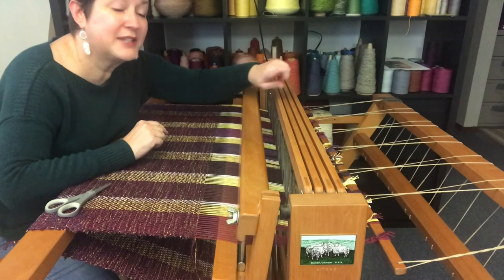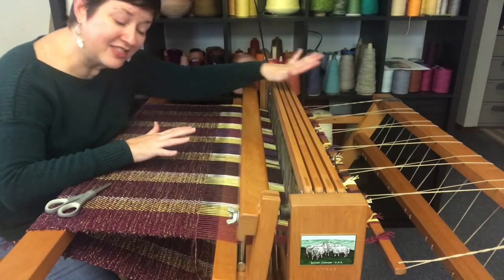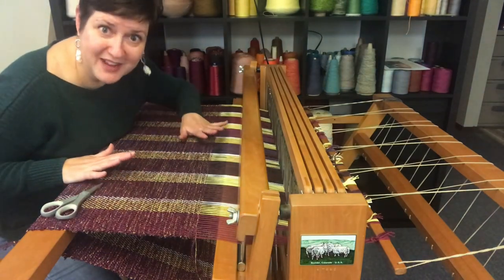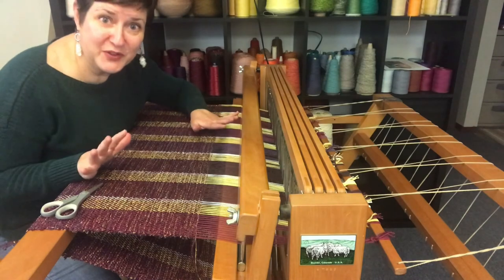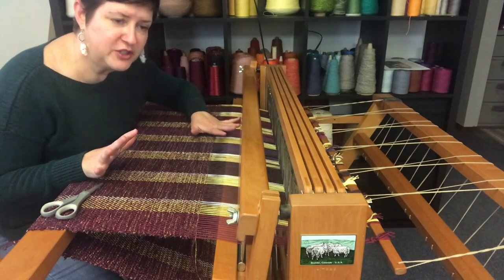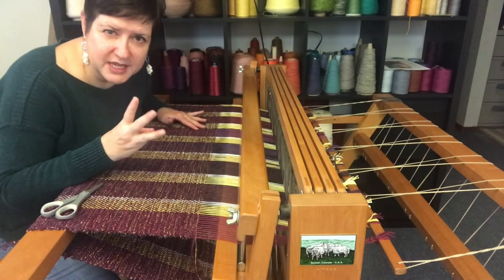Then we wound everything on the back of the loom and got it all ready to go. Last week we were weaving, which is pure magic as always. So today weaving is finished and we just have to wrap it up. The finishing stage I'm actually going to show you in three parts — I think that's going to be the easiest way to do it.